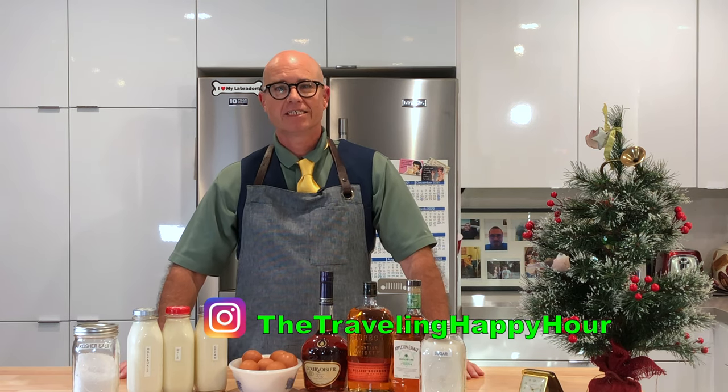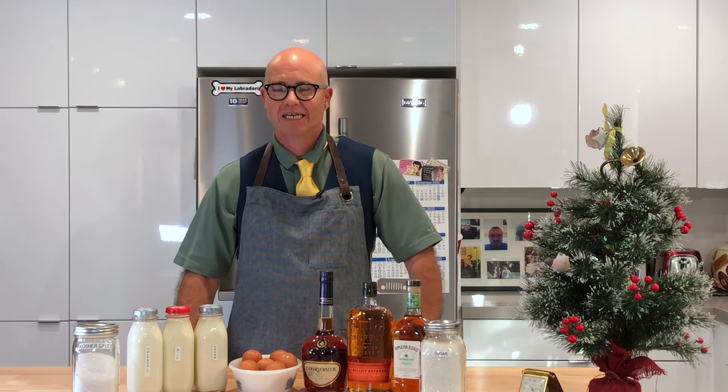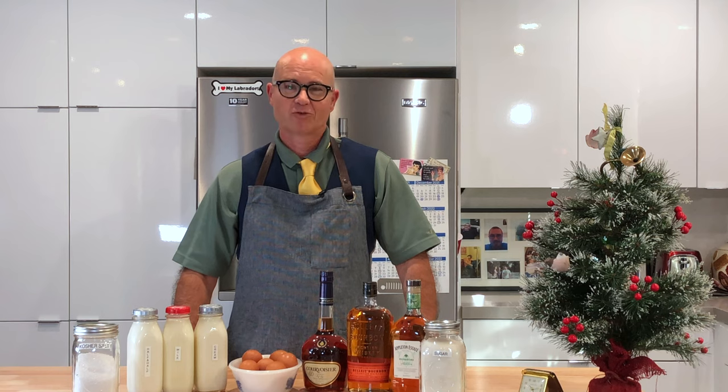Hello, welcome back to the Traveling Happy Hour. It's starting to get to that holiday time, so today we're going to learn how to make aged eggnog. Last year I made it for the first time — loved it, gave it out as gifts, people loved it. It was a great, great find and a great, great recipe.